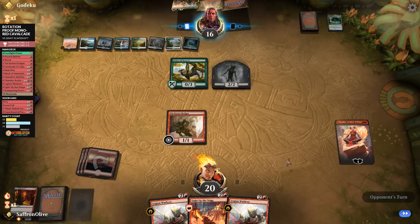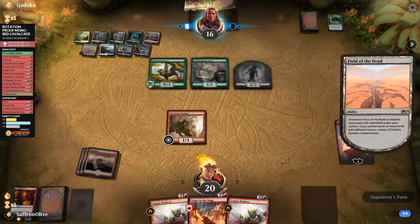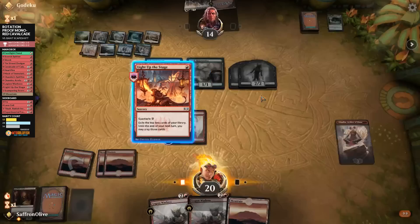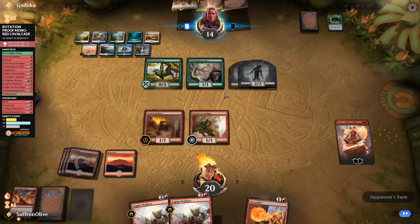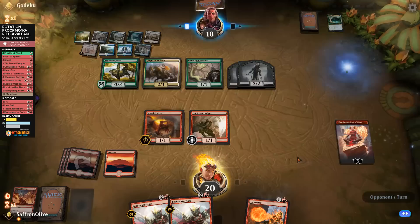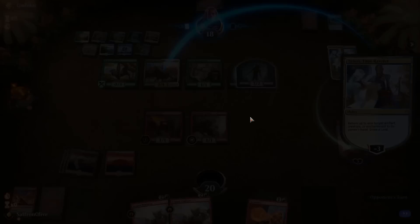We try to burn our opponent out but Knight of Autumn comes back and opponent gains life, going back up to 18. Too much life gain, too many zombies, not enough Blood Suns — we lose that game. Time to sideboard. Maybe the Frenzy plan is wrong; maybe we should try to be more aggressive. We bring in Tibalt and leave in Mask of Immolation rather than trying to play the long game.